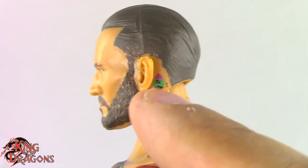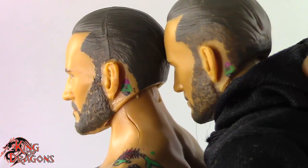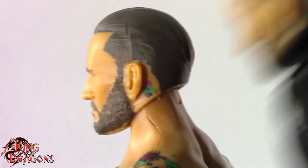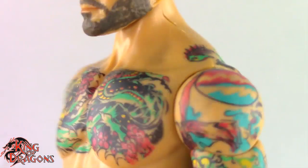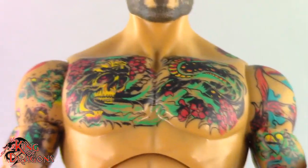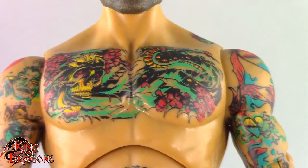I do like the fact that they got his tattoo on his ear, which was kind of hidden on the other one — it was a little too close to his hairline. This one gets it a little bit better, which I do like. This is the exact same body that we saw with the previous CM Punk figure, so everything on it is going to be the same in terms of sculpt.